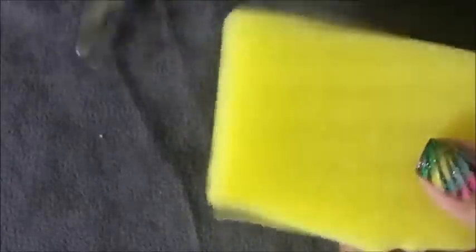Agora, para fazer o esponjado, eu vou usar um pedaço de esponja de lavar louça. E os esmaltes nas cores azul, rosa, verde e amarelo. Essas cores serão de grande tendência nesse carnaval. Com a tesoura, corte um pedaço pequeno de esponja.